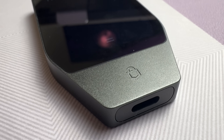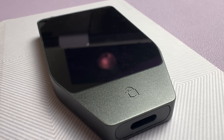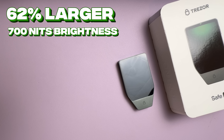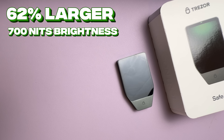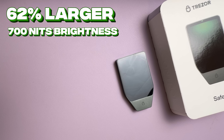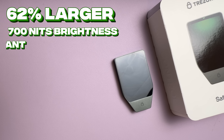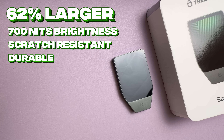The touchscreen is also the largest Trezor has ever made — it's 2.5 inches, which is 62% larger than the Safe 5. It pushes 700 nits of brightness, close to iPhone territory at around 1000 nits typical max brightness. Since it's made with Gorilla Glass, it's scratch resistant, durable, and even a bit fingerprint resistant. And speaking of durability, the Safe 7 is Trezor's first IP54-rated wallet, so it's both dust and water resistant thanks to its fully enclosed design.